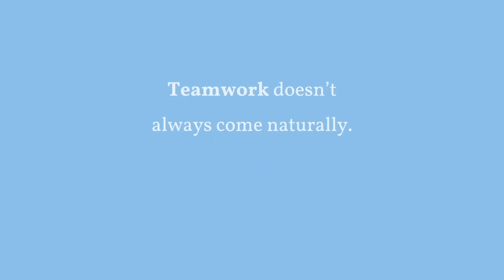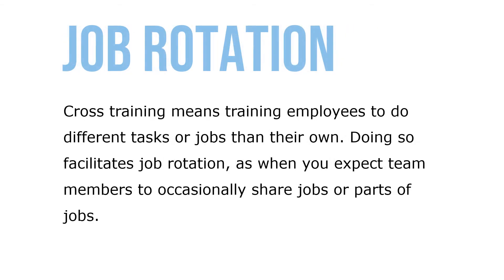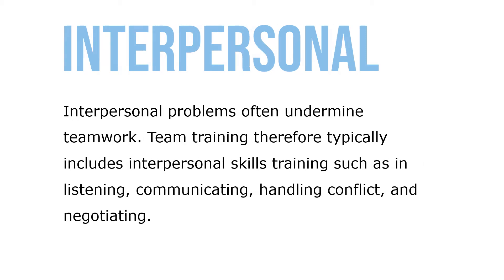Teamwork doesn't always come naturally. In terms of technical training, management encourages team employees to learn each other's jobs to encourage flexible team assignments. Cross-training means training employees to do different tasks or jobs than their own, facilitating job rotation when team members occasionally share jobs or parts of a job. Interpersonal problems often undermine teamwork, so team training typically includes interpersonal skills training such as listening, communicating, handling conflict, and negotiating.